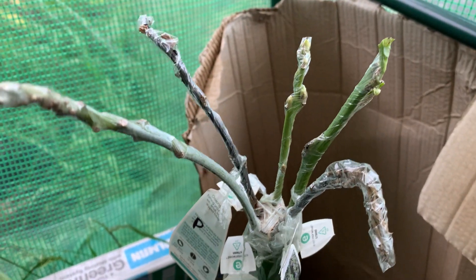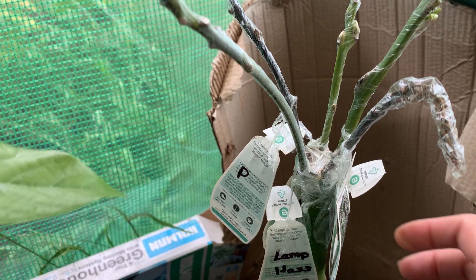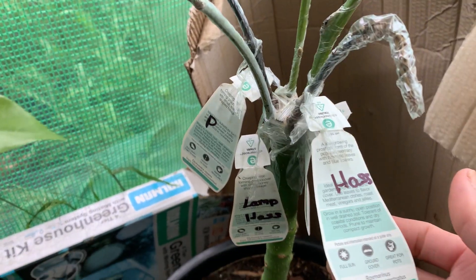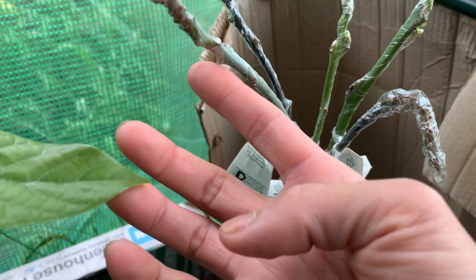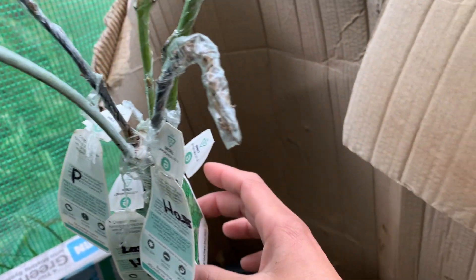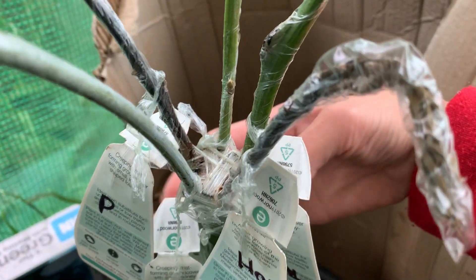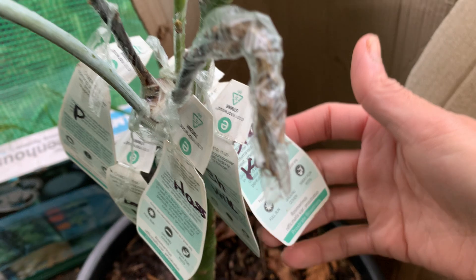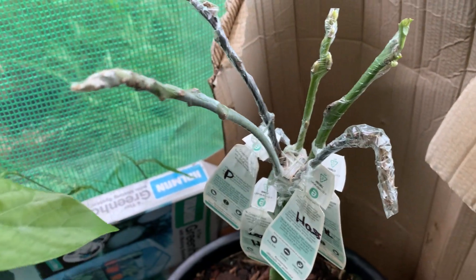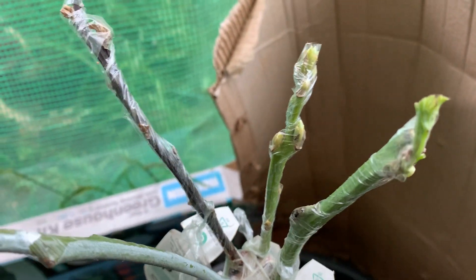Two are not successful — two died back. The died-back ones are Hat and Pink. But this Lamb Hair survived, and one is Shower and another one is Chocolate. So Chocolate, Shower, and Lamb Hair — three survived and started shooting a little bit.